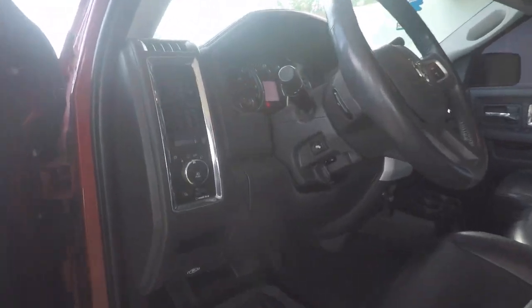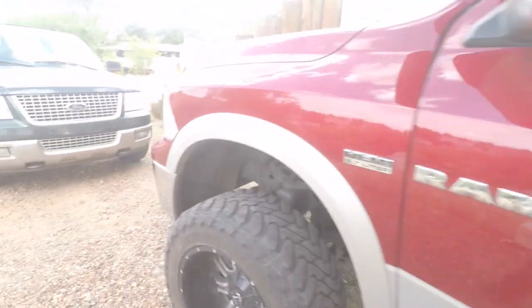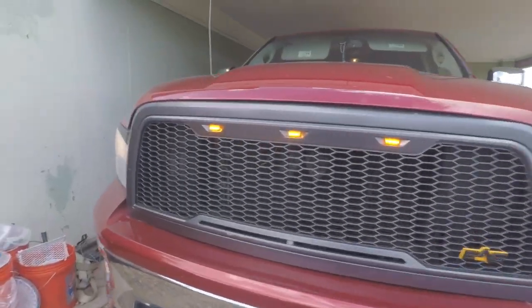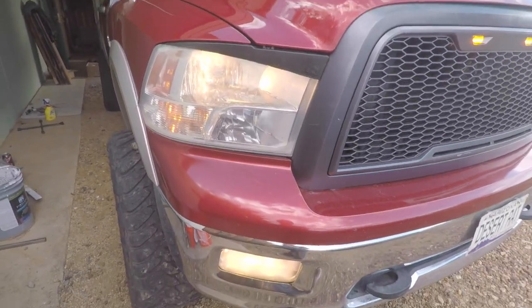All I gotta say is these headlights are just downright awful. I mean, they're bad — no good. I've got the fogs on but they just suck. We're gonna put the LEDs on and hopefully they'll be better.